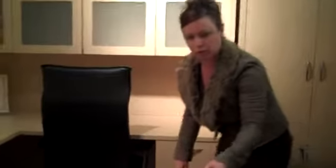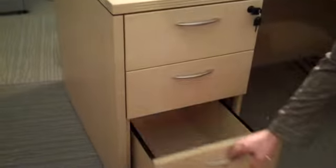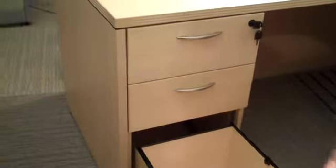We also show a three-quarter drawer pad on this side. This is a box-box file — a small personal drawer up front, another storage drawer, and then full-extension filing. It's a really nice desk for the agents.